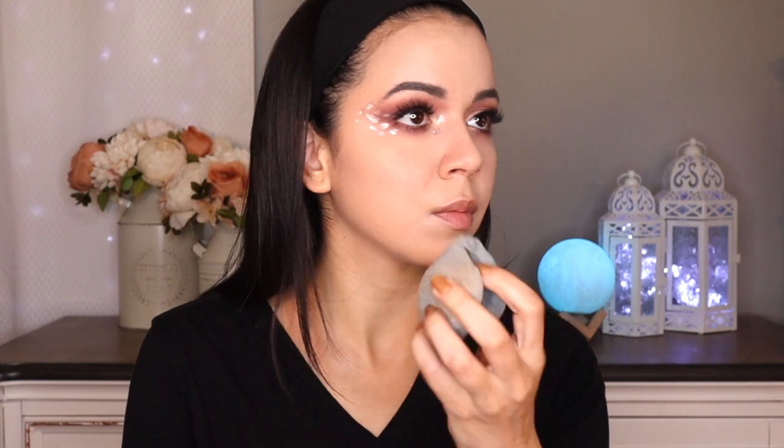Now going in with a brown pencil liner, I'm just going to pop this on the waterline, just to give my eyes a little bit more of a smolder. Nicole has a very beautiful smolder — she's very sultry — so I wanted to replicate that a little bit.